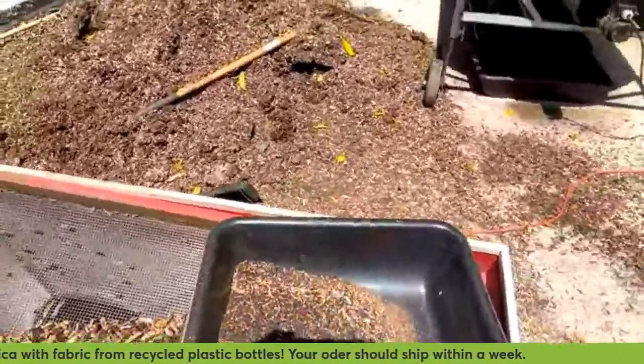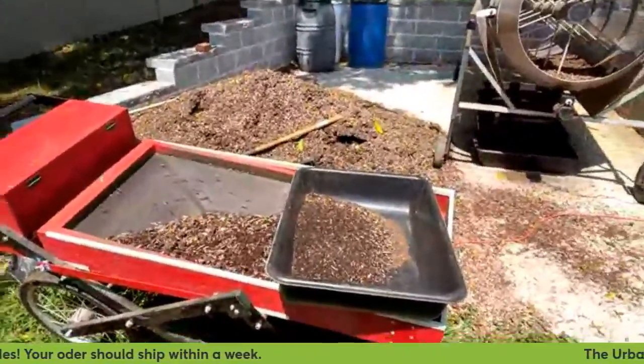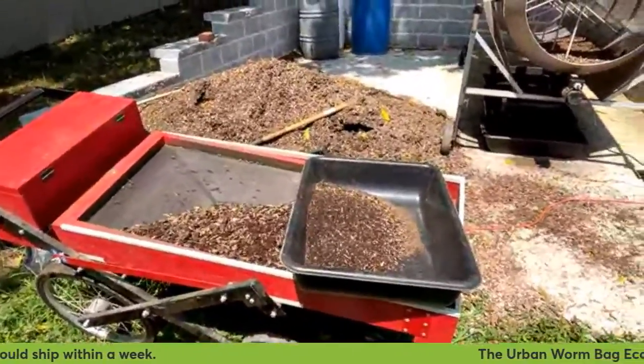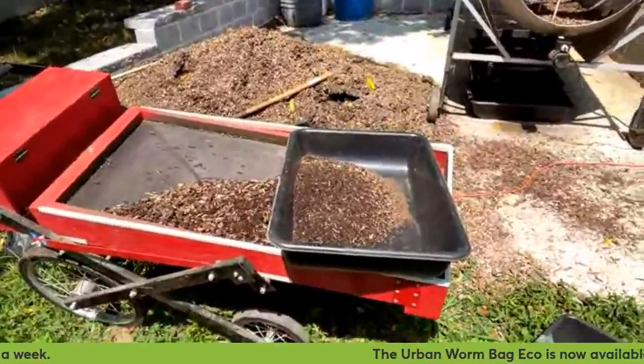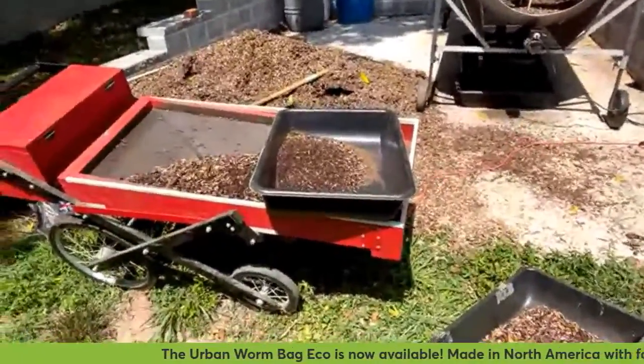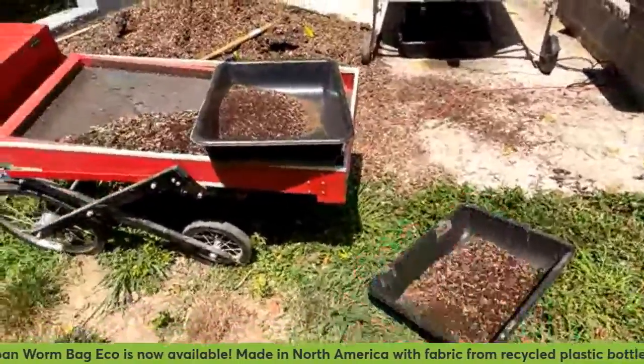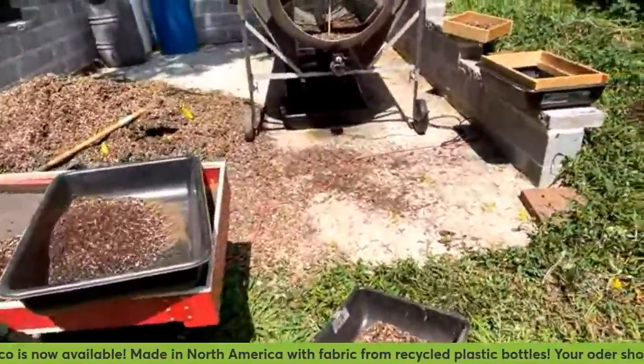You really need your stuff to be dry for this thing to be effective — just like with any screening. Otherwise you're going to get a lot of what's called 'snowballing,' where the stuff aggregates onto itself and you end up getting a lot of otherwise viable worm castings balled up in your overs. You don't want that.